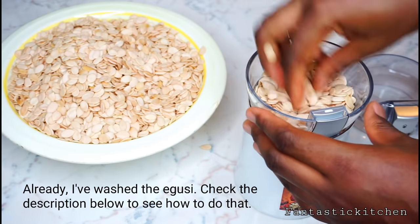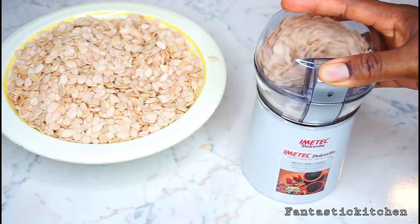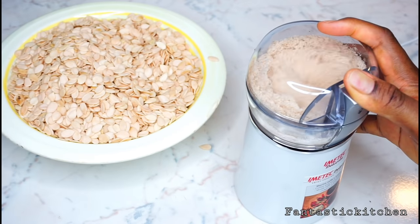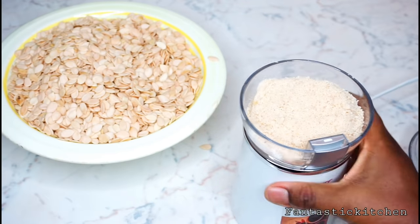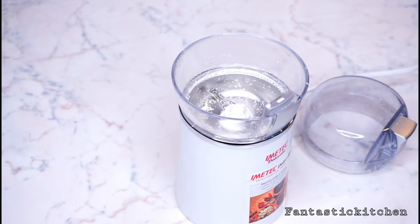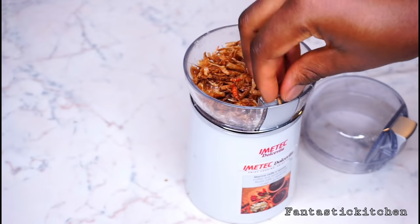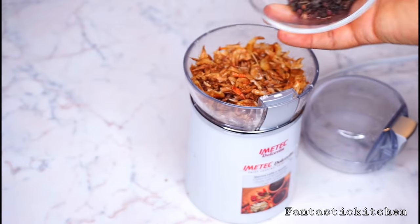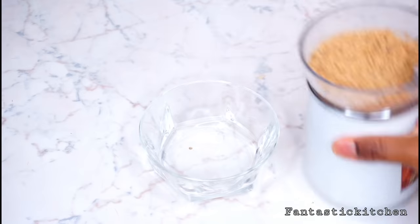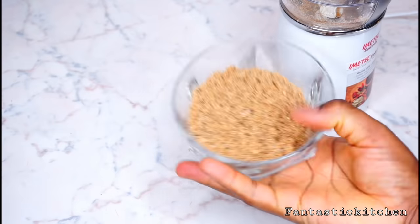While the meat is cooking, go ahead and blend the egusi seeds. After blending, this is what it should look like — very smooth. Then use the same blender to blend the crayfish and the uziza seeds until smooth as well. This is what it should look like after blending.